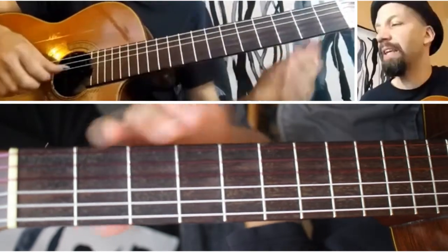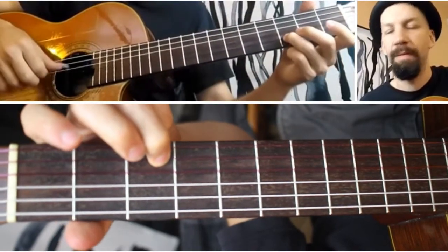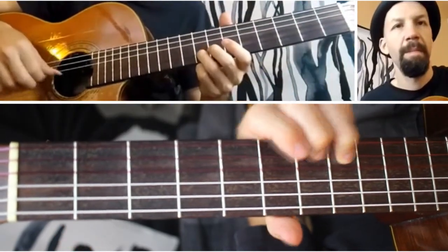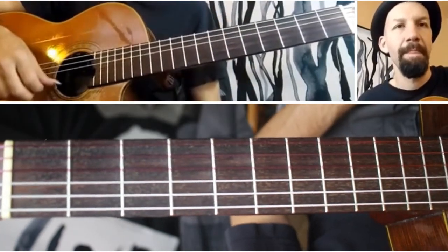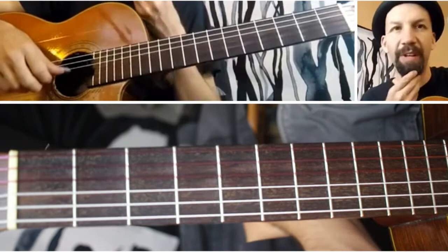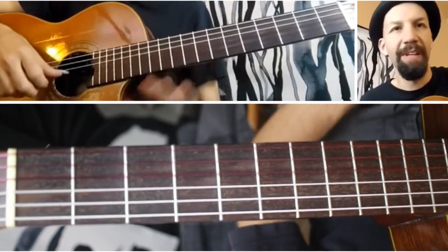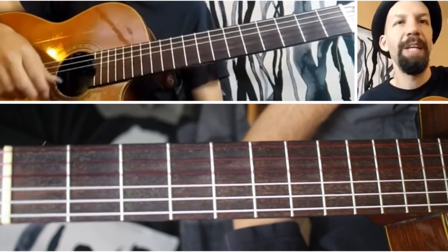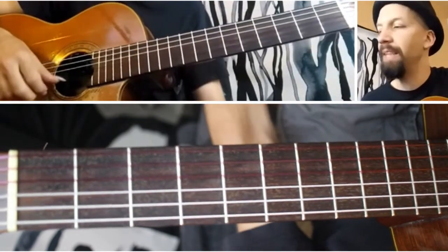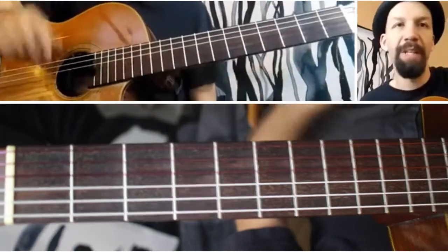And the melody is above that like this. I'll slow down. So the main thing is just keeping that thumb going, even though the melody itself has some syncopation in it. It weaves in and out of this steady beat. But you want to keep that going really regularly. And then play the melody — I'm using my index finger.